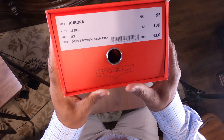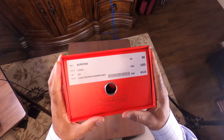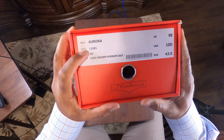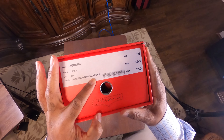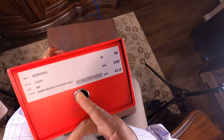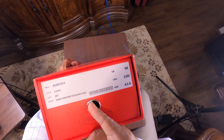This is the Aurora model, style 13583. The last is the JKF last and the color is dark brown museum calf. It is size 10D US, 9E UK, European 43.